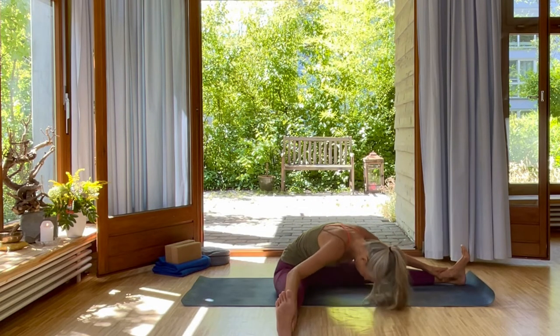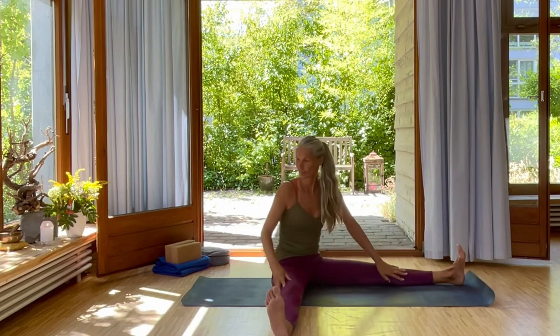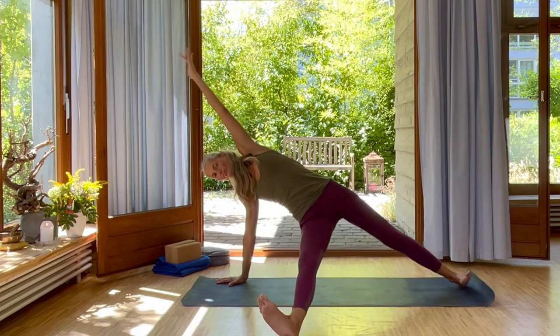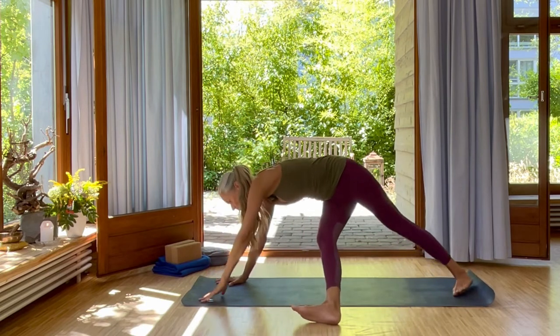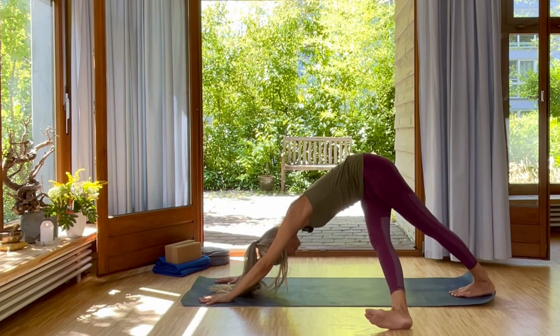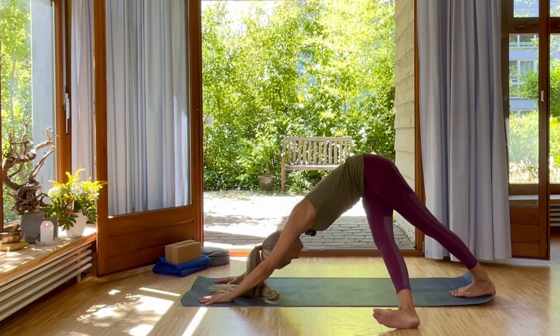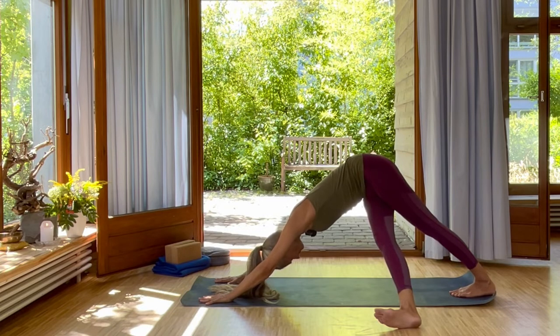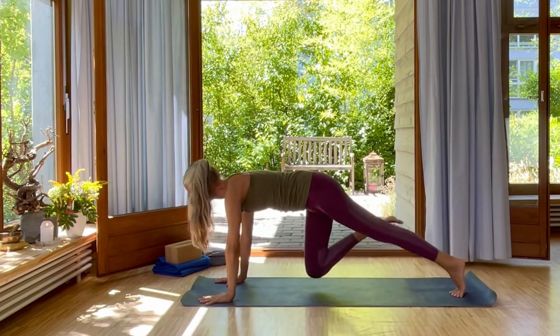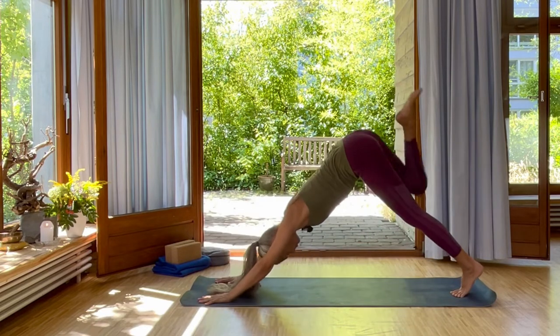And one more. Inhale, rolling up and placing your right hand down. Lifting your hip. Exhale, left hand down to your right. Crossing the right leg in front of the left into downward dog. A little longer downward dog. Then inhale, bring your right knee up. And exhale, up into downward dog split.